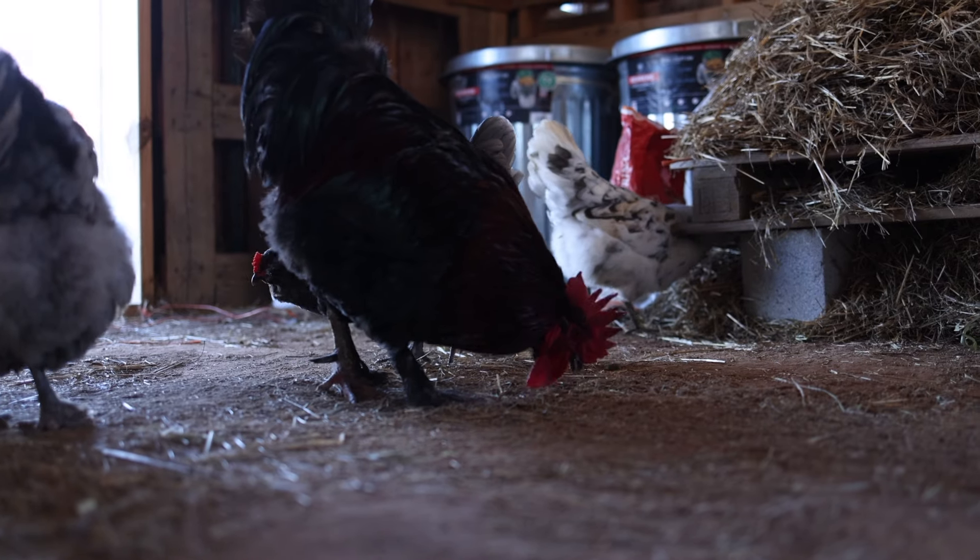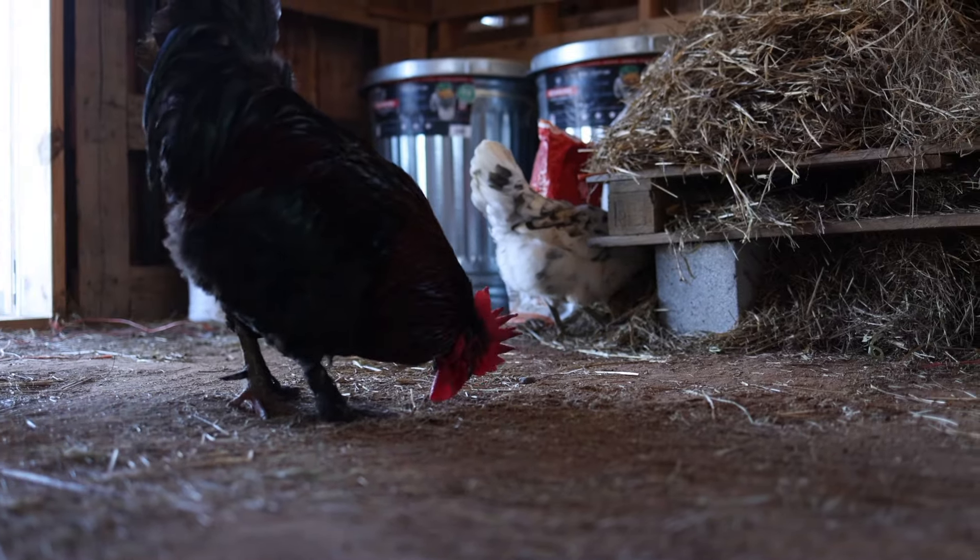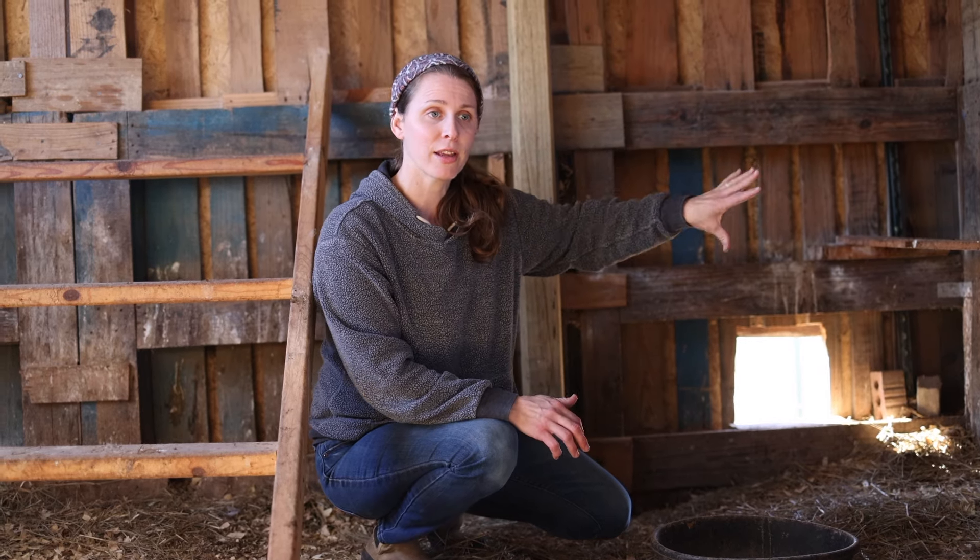For us, the dirt floor has been a main issue with our rat problem. If we had a solid floor, we probably wouldn't have problems with rats coming in. These rats burrow in from out in the field and come up in the middle of our barn. There'll be a hole in the middle of the barn and rats just come right in. We think we could resolve it by putting in a solid floor, but at this time we have not, so we have a major rat problem.